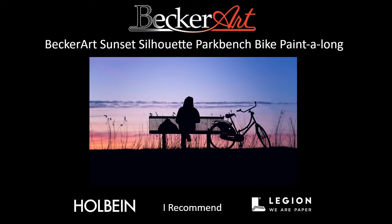Let's get started. Hey everybody, David R. Becker here with Becker Art. Happy New Year, Happy New Year.